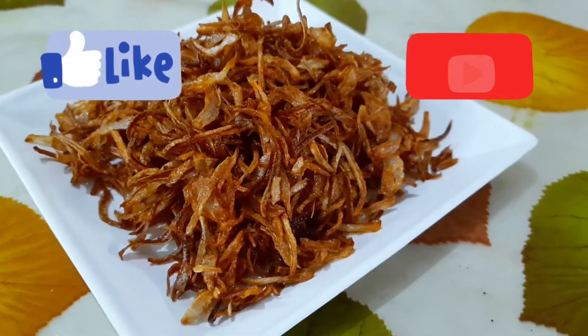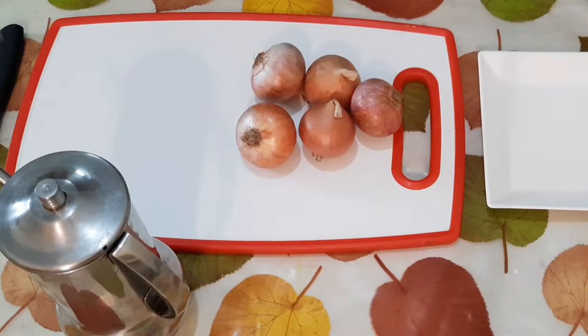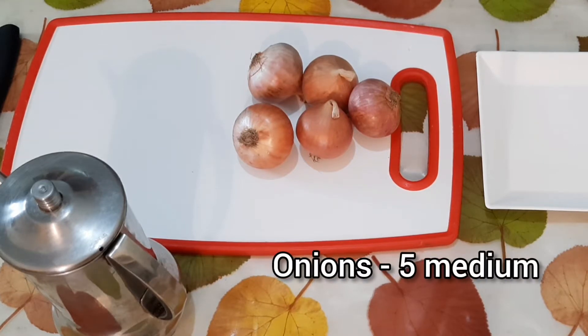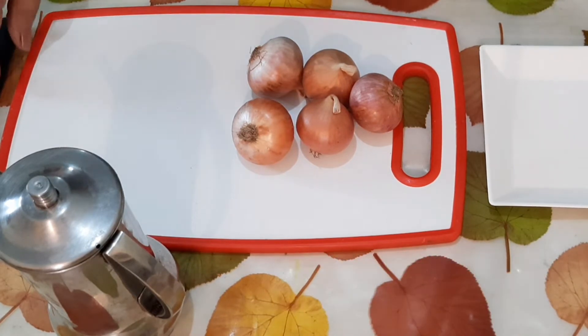If you are new to my channel, please do not forget to like, subscribe, and hit the bell icon. So let's get started. We will be using only two ingredients to make our crispy fried onions or birista — that is five medium size onions and oil for deep frying. I shall be showing you how to chop the onions.